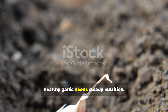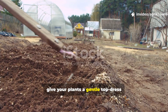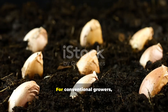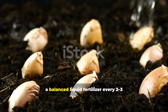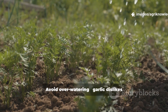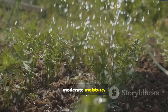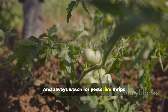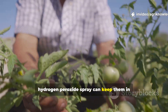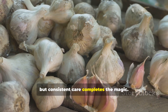Healthy garlic needs steady nutrition. About six weeks after sprouting, give your plants a gentle top dress with compost or an organic fertilizer like blood meal or bone meal. For conventional growers, a balanced liquid fertilizer every two to three weeks works wonders. Avoid over-watering — garlic dislikes soggy soil. Instead, aim for consistent moderate moisture and always watch for pests like thrips or fungal spots. Neem oil or a mild hydrogen peroxide spray can keep them in check naturally. Remember, the secret soak is the start, but consistent care completes the magic.